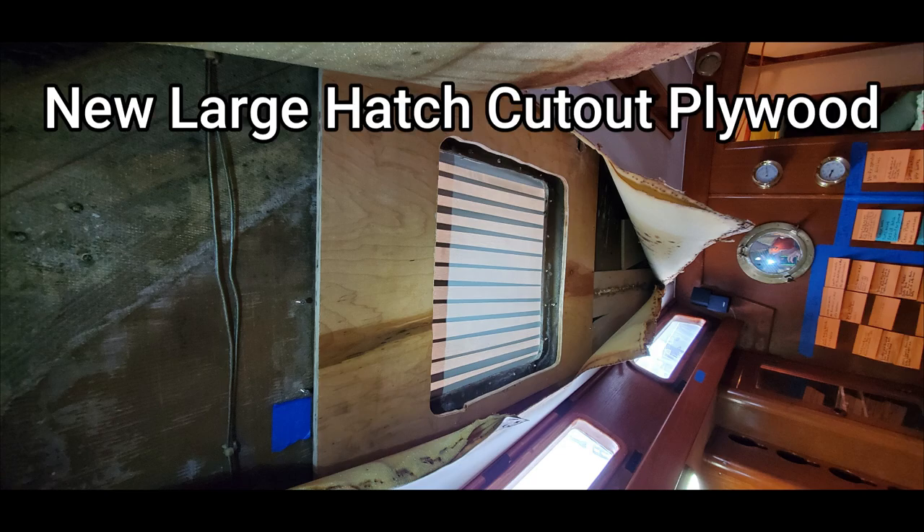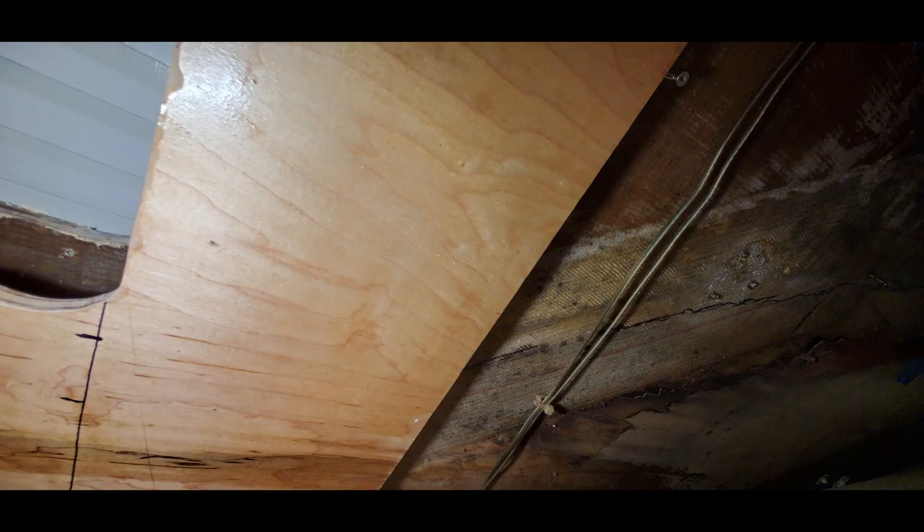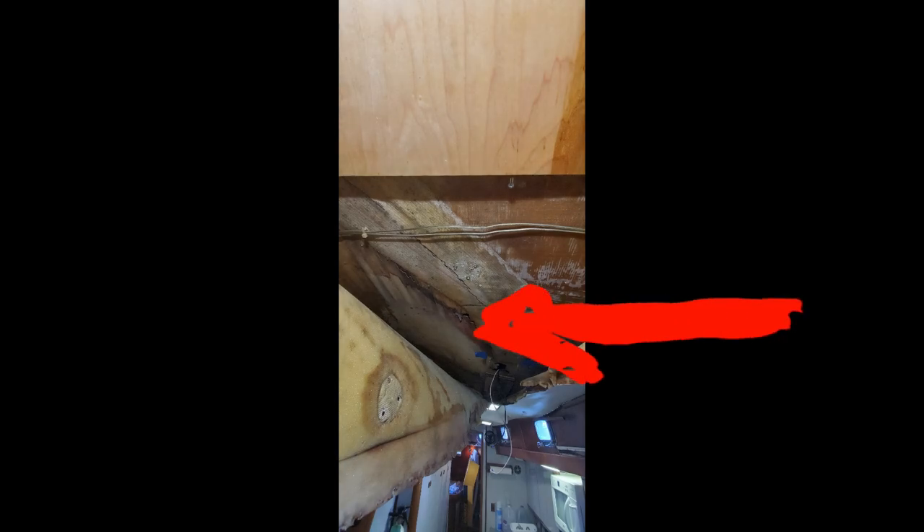Here we're doing a test fit of the overhead structure plywood replacement, and it looks like a pretty good fit. We've coated it with penetrating epoxy to help seal it against moisture penetration. We'll coat it again and do a final paint on it, but we'll need to sand the sides a bit to get a better fit. Looking forward in this picture though, I'm a little concerned — you can see the rotted plywood going aft towards the galley section. That looks like it's going to be a big problem for us.